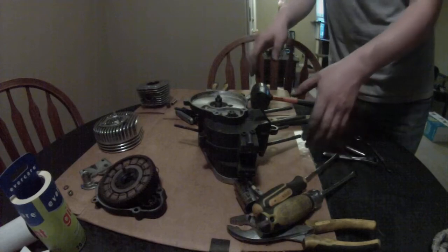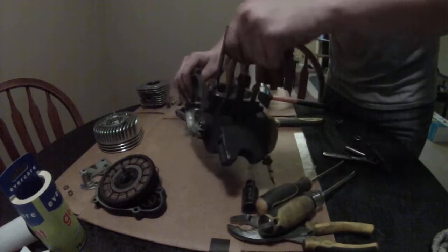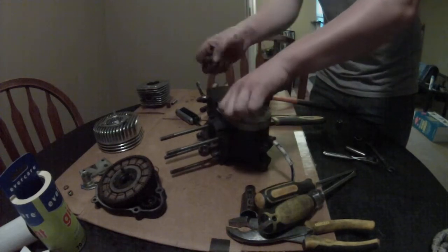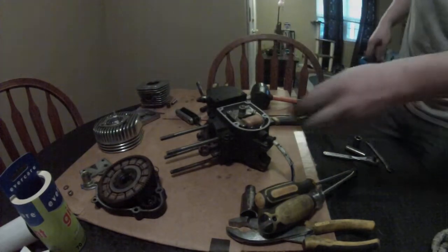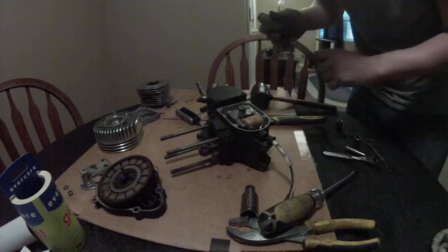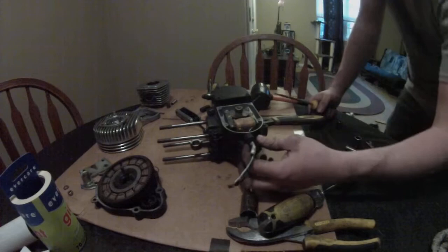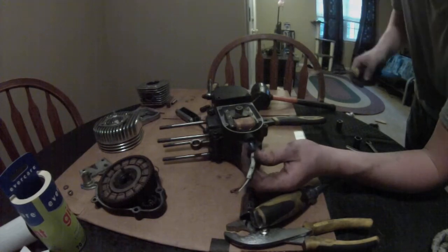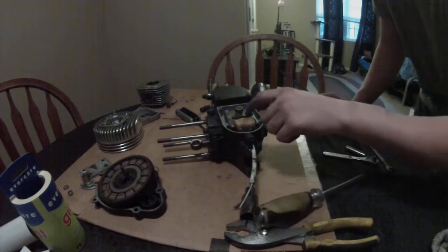Now we're going to move over to the other side. I pre-loosened these covers so they just come off. This is the magneto side. Don't forget about your gaskets. On the magneto side, sometimes right here you will have a screwed-in piece of plastic and you have to get that out before you remove the magneto, because otherwise the wires won't feed through very well and you'll have one heck of a time getting this thing off.